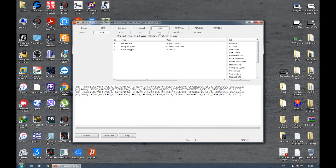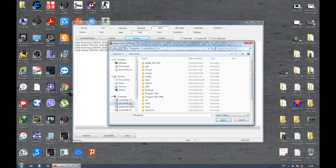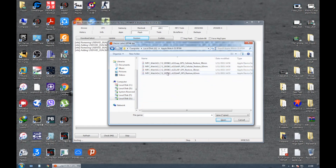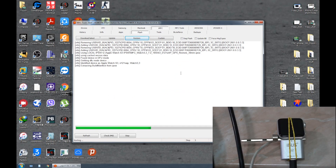Select the watch by double clicking on it, then go to the flash option and press down the shift key and hit the restore button. Now you need to select the right software file for the watch and start the restoring process. The software files need to be downloaded from the official MFC website because Apple does not provide them for public use.